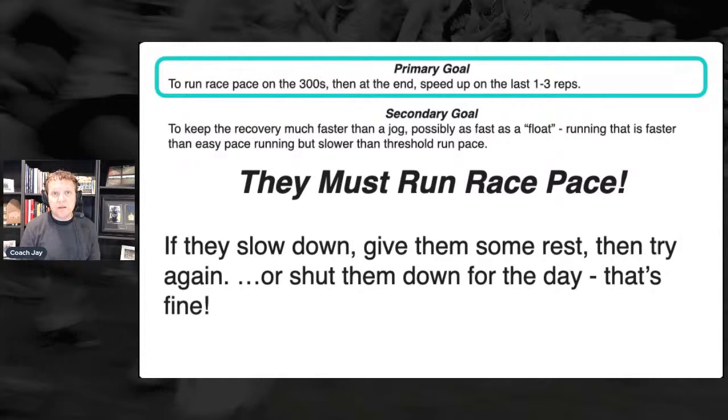After reps one, two, and three they should have this figured out.